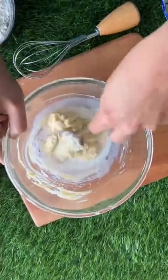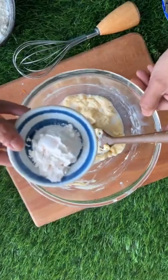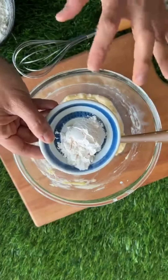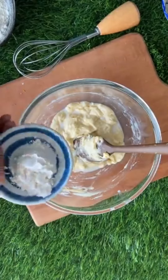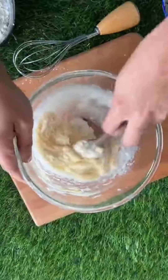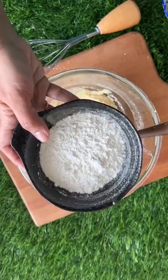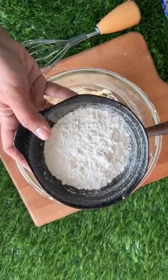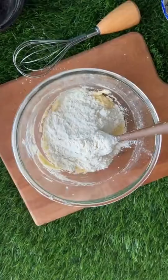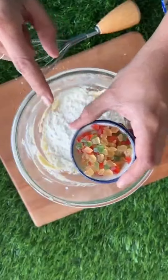Simply mix it. Now for dry ingredients — the first one is custard powder, vanilla custard powder. This is completely optional. Custard powder is a great replacement for eggs, so I'm mixing that in. Next goes in the maida. A lot of you will ask why maida — you can also use whole wheat flour, it is not a problem. You can also use a 50-50 combination of whole wheat flour and maida. Here I have tutti frutti.